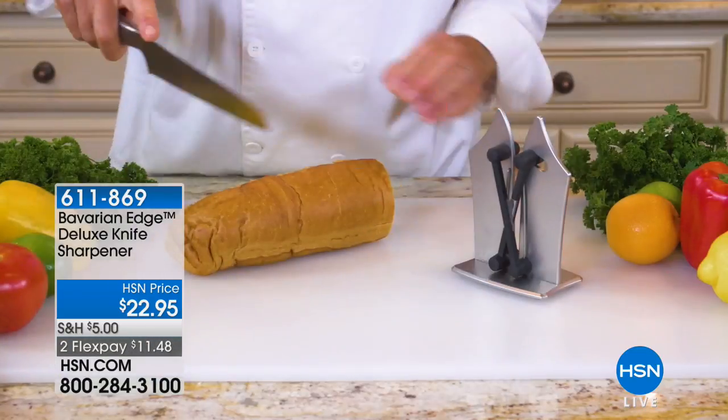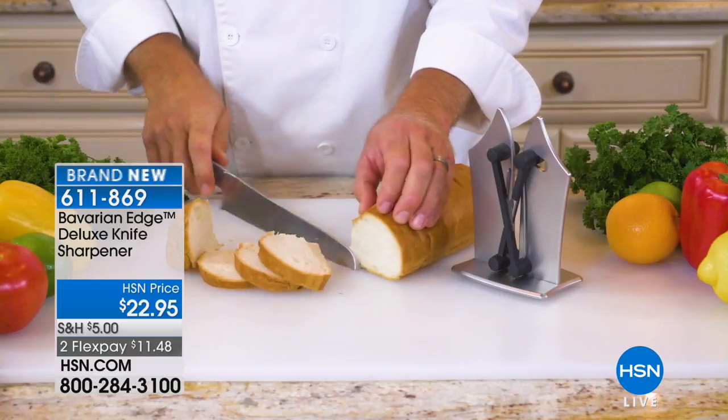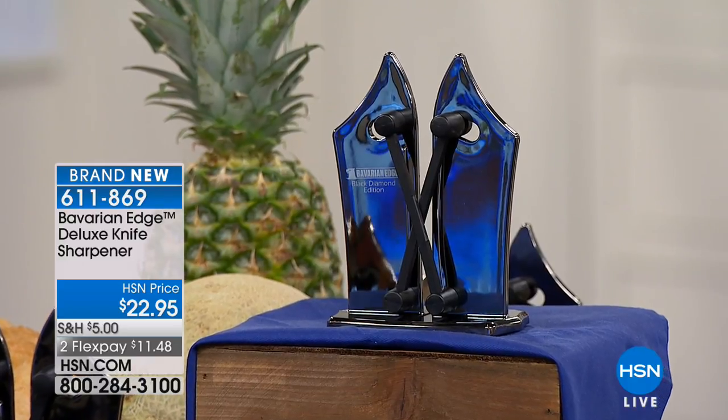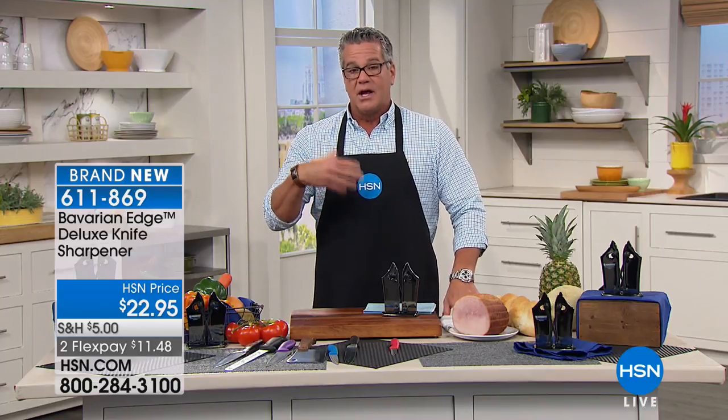We have a brand new item I'm really excited about because I'm pretty passionate about making sure your knives are sharp. I worked in the restaurant business for 18 years, and I will tell you right now, the only dangerous knife in the drawer is the one that's dull. Because you always have to exert more pressure when you're slicing and chopping and dicing on a dull knife, so you have to keep your knives very, very sharp. The problem is most of the sharpeners you see at the local store are pretty much garbage.